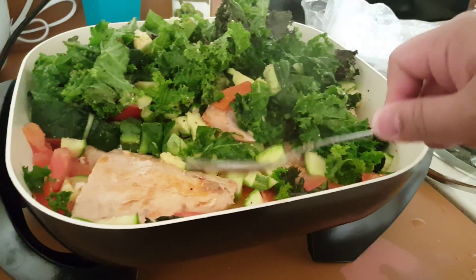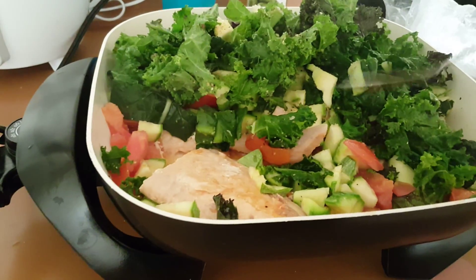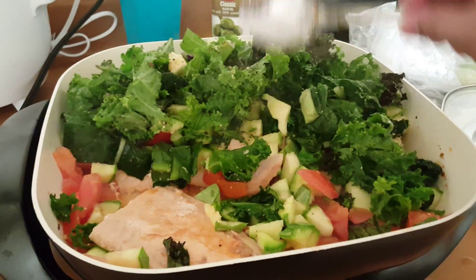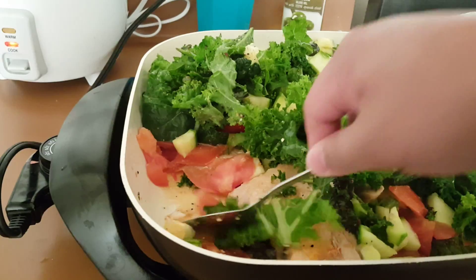And then after I do that, I just put — if you want some onions, garlic, you can do that, or seasoning, whatever seasoning you like, some herbs, pepper, salt — all the seasoning in there.